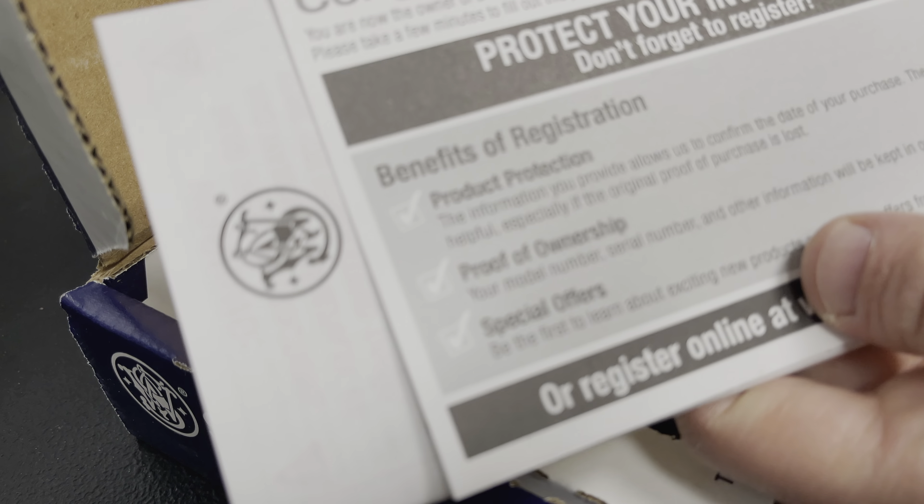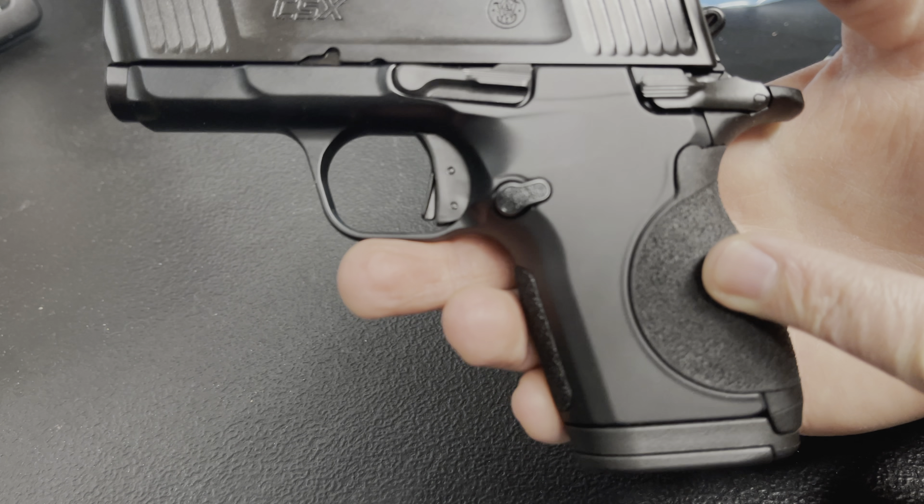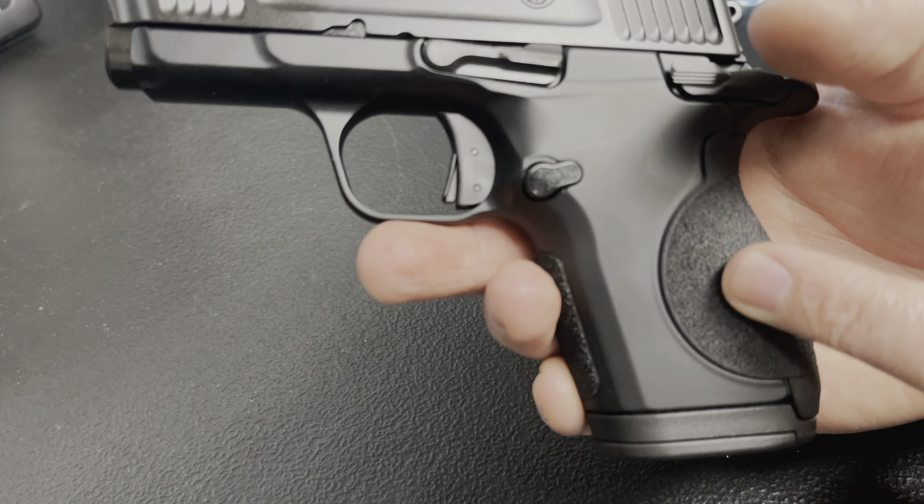Here it is, the Smith & Wesson CSX. I'll remove the magazine — you can see the gun is unloaded — slide forward and press the trigger to lower the hammer. Looking at the grip, I can actually get a pretty decent grip on that; I can almost get my pinky all the way on there, so it really feels pretty good in hand. This is the 12-round magazine — it's got a little sleeve that allows it to sit flush with the gun, and with it I can definitely get a full grip.